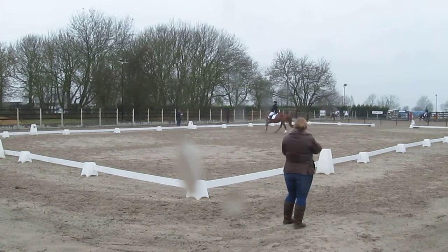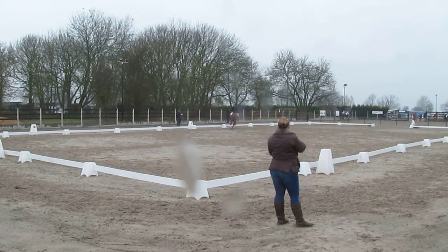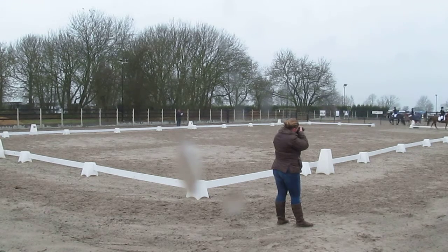Continuing canter all the way round the outside to C, and at C do a 20m diameter circle, and before X transition to working trot.